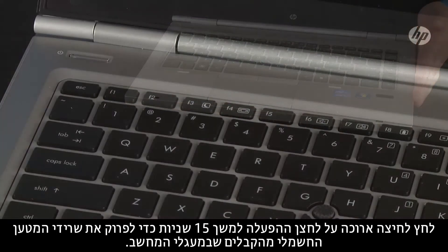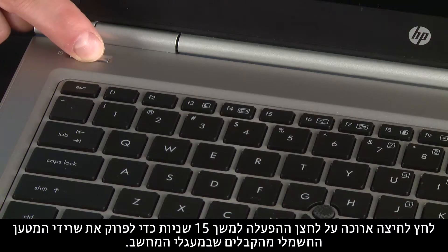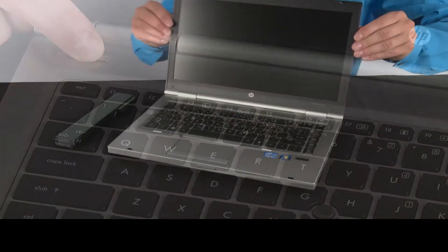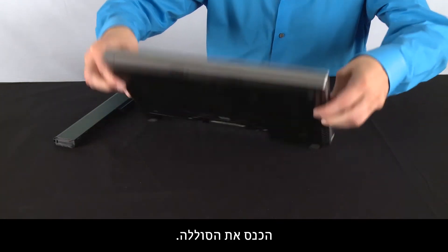Press and hold down the power button for 15 seconds to drain any residual electrical charge from the capacitors that protect the memory. Re-insert the battery.